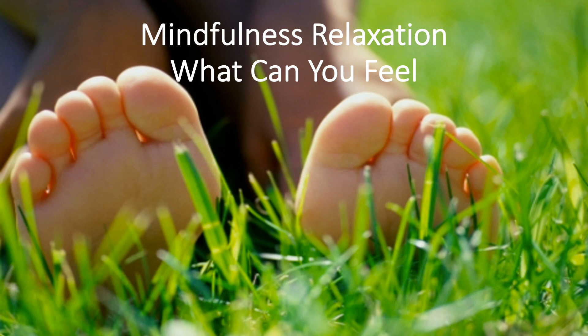Or goosebumps? Is the sun shining in and keeping your arms nice and warm? Try to notice as many things as you can about your arms. Bring all your focus to the sensations you feel in your arms.